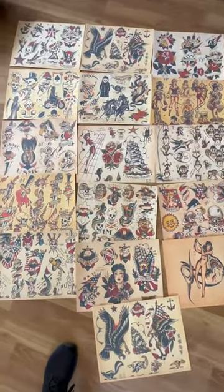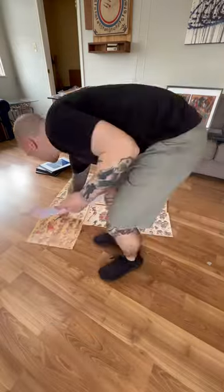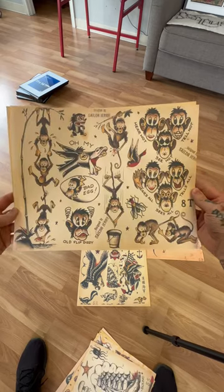I bought these Sailor Jerry prints to frame and hang up in my tattoo shop. Only problem was I only had six frames, so I had to lay them all out on the ground to decide which ones were my favorite. Once I picked my favorites, another problem arose.